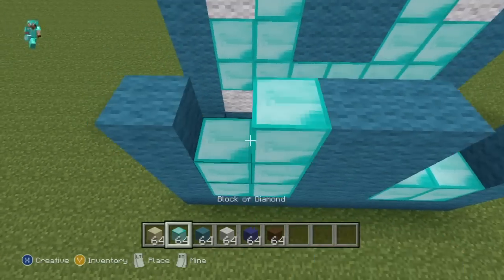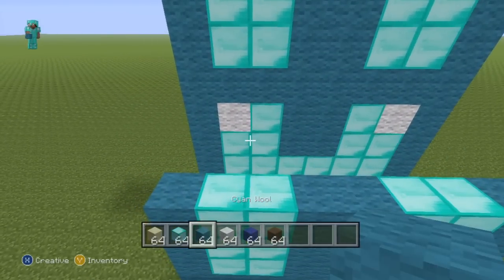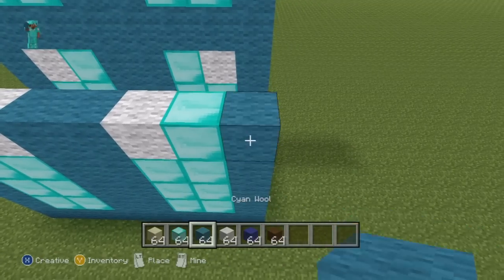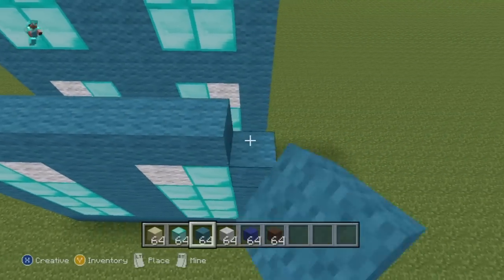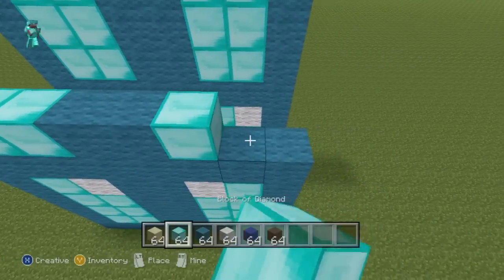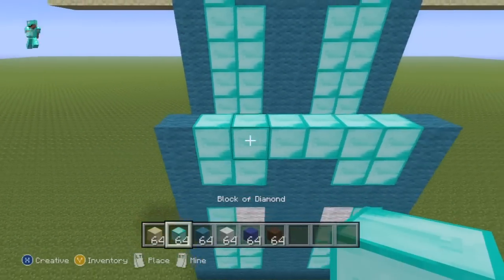Once you've got those three rows taken care of, for the next row going from left to right do one cyan, one diamond, one white wool, two cyan, one white wool, one diamond, one cyan. For the next row do an entire row of cyan wool. For the next row going from left to right do one cyan, two diamond, two cyan, two diamond, one cyan. For the next row throw a single cyan on the ends and then diamond everywhere else in between.